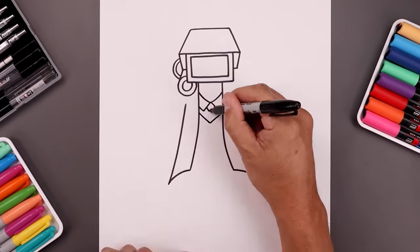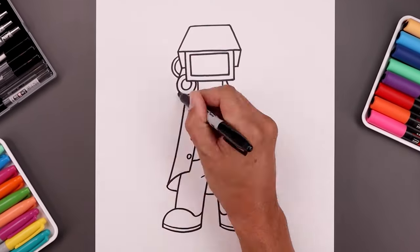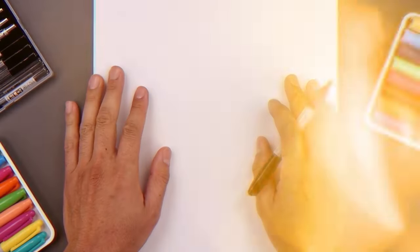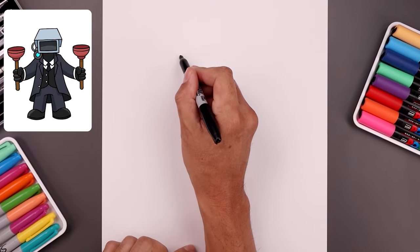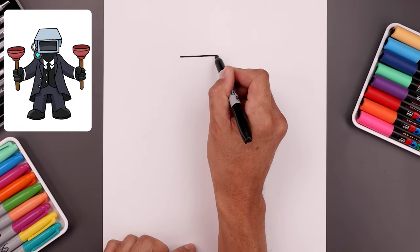What's up everyone and welcome to the club. In today's video we're drawing the Plunger Cameraman from Skibidi Toilet. We're going to be drawing this character with a head pointed down so let's start with the top edge. We'll start on the left side with a straight line, go all the way across towards the right.